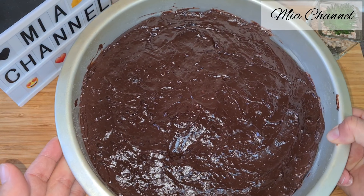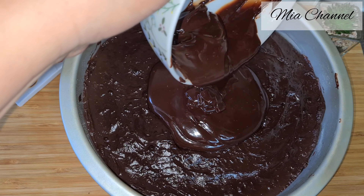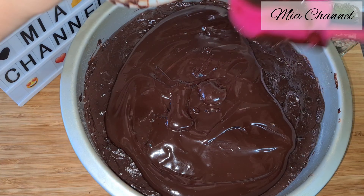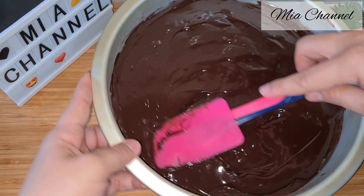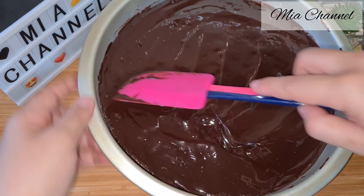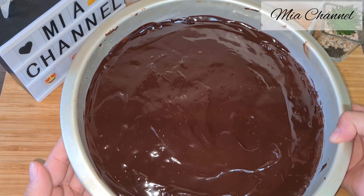Then take your cake out of the fridge and pour your chocolate ganache over it. Using a spatula or a palette knife, try to make the surface as smooth as you can. Pop it back in the fridge for about 10 to 15 minutes, then take it out for the topping.